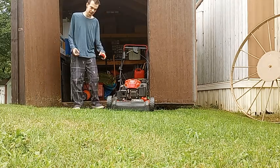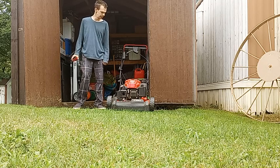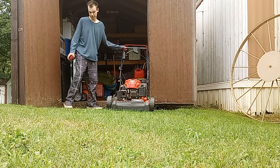Hello YouTube, I'm going to do a review video on the Craftsman M270. I bought this mower in about 2020, and it has been very good for those three years.